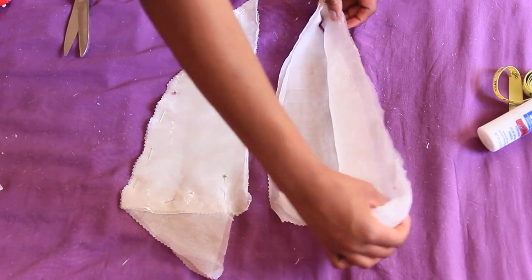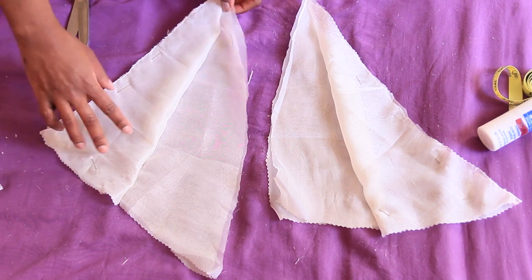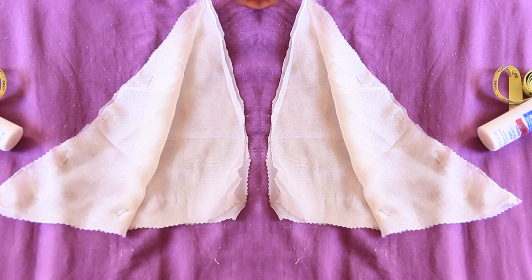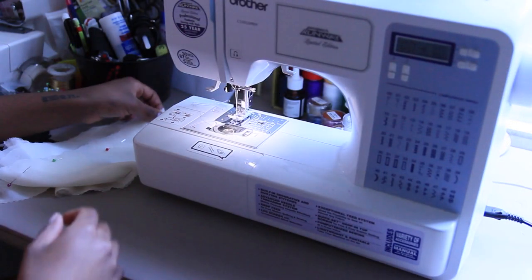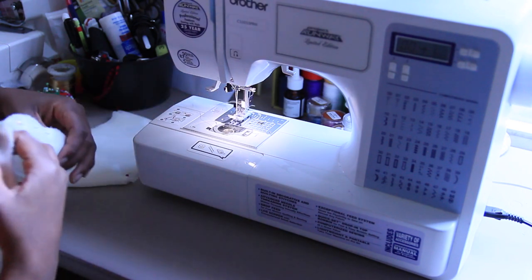I'm going to pause right here because I made a mistake — I accidentally pinned one side so both pieces were facing the same way. They're not supposed to match; they're actually supposed to be mirrored. Make sure your pieces look mirrored. I had to fix it later and it was a mess. Once they are mirrored, you're okay, and then you take everything to the sewing machine.